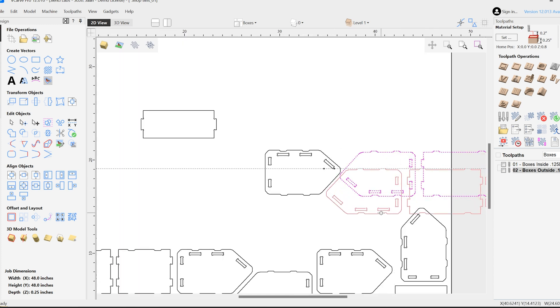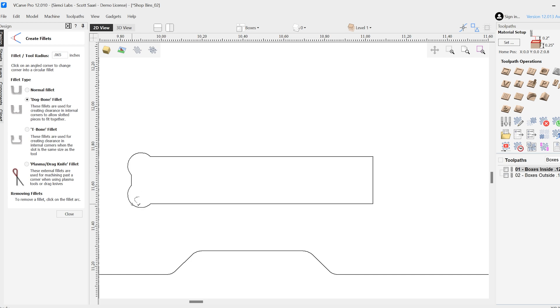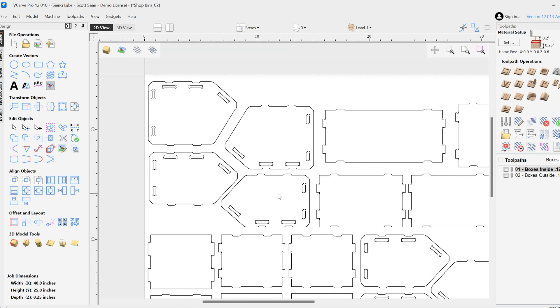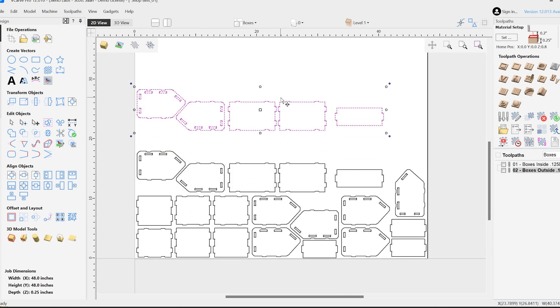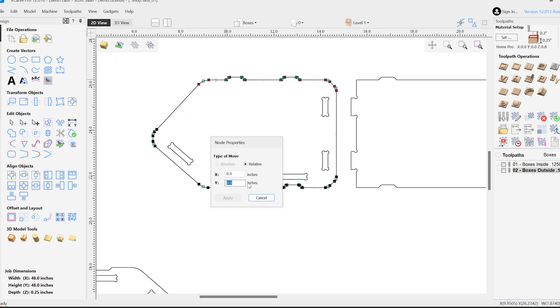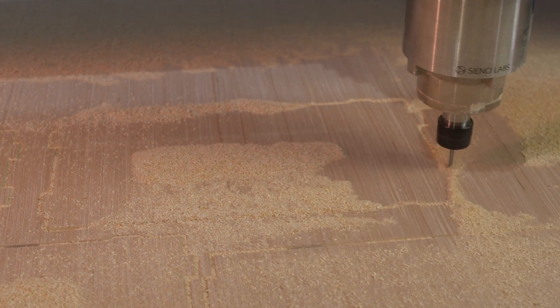If you haven't done flat pack furniture before, you need to know that dog bones are the cat's meow — they are necessary to making sure your slots and tabs will fit together nicely. So here I am just messing with the dog bones, making sure that the dimensions of my bins are going to be what I need them to be, because I've got a bunch of different bins and a bunch of different needs.